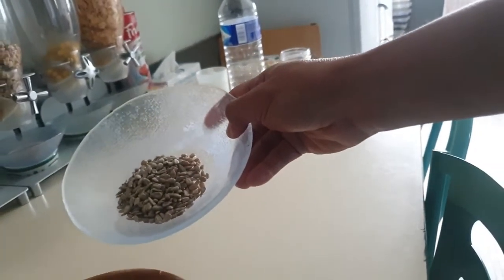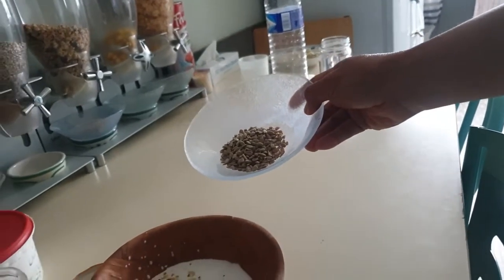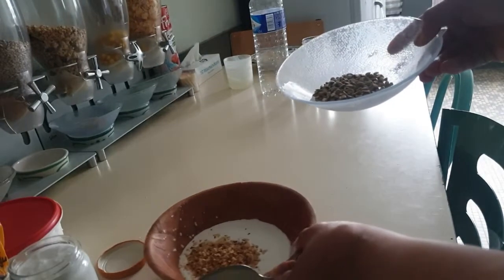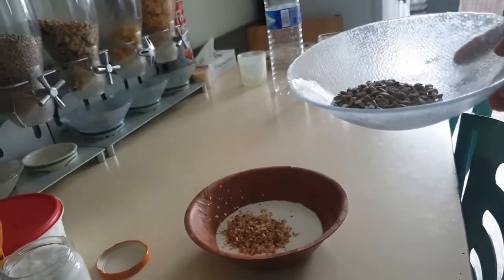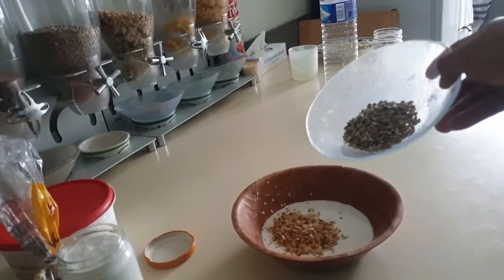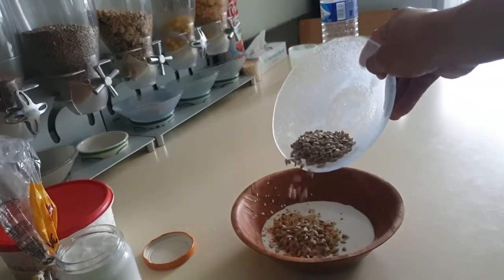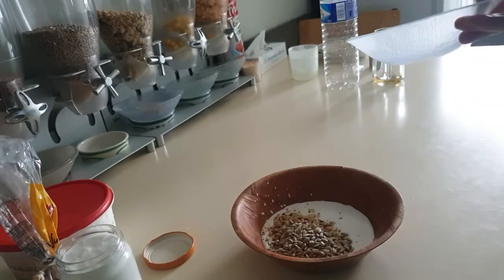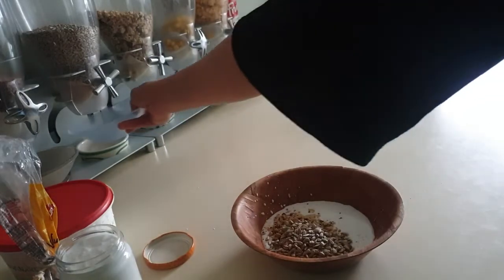This is just to give an idea and to encourage us to go for this kind of breakfast, because it has so many benefits. Eating overnight oats is a big deal — it's a good deal.